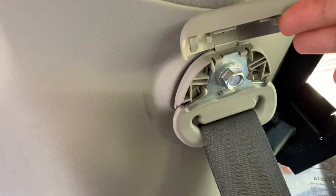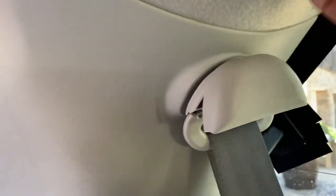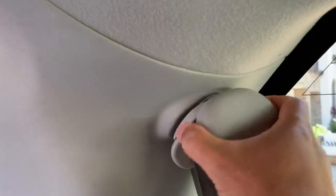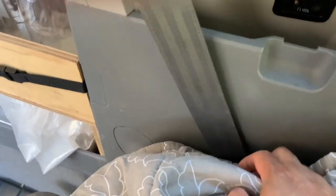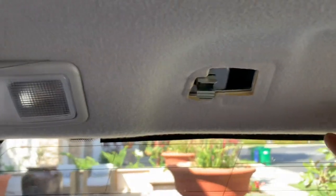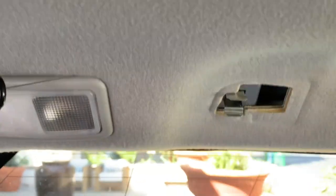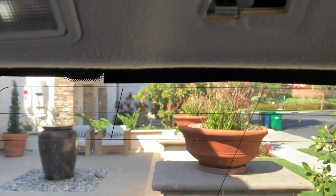I popped open this cap and as expected it revealed a nice bolt. What I'm going to do is take off this bolt and use it to latch on — screw on a piece of wood right here as support — and then just let this buckle thing dangle down and hide it in between there. I wanted to do the same thing with this grab handle, but after I took off the cover it revealed that...